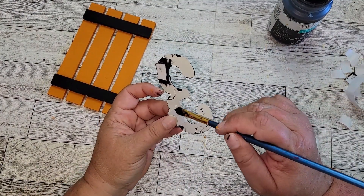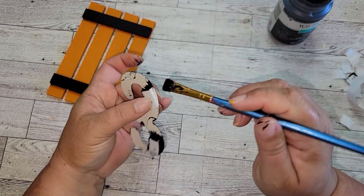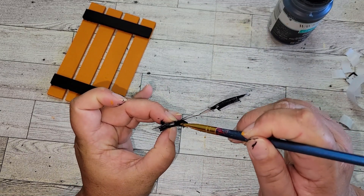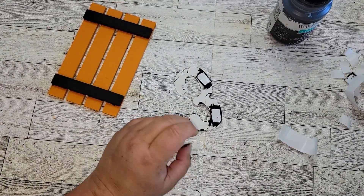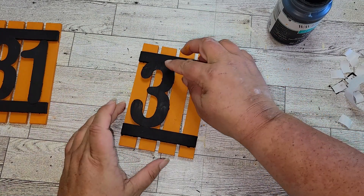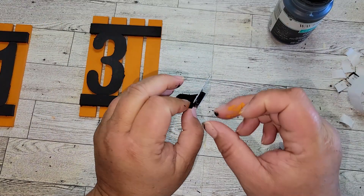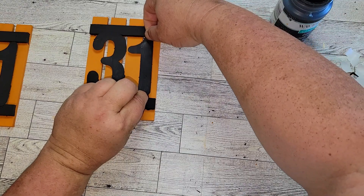Once I have those pieces of foam tape on there, I realize you're going to be able to see the white from the foam. So I just took a little bit of the black ink and painted them. You're going to do the same thing on both threes and both ones. Once all that paint's dry, we're just going to start taping them down to our mini palette — and as you can see, it's actually raised up from those two black pieces of wood that connect the palette.